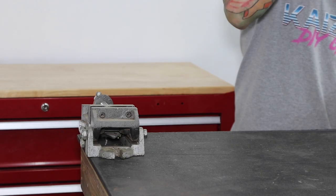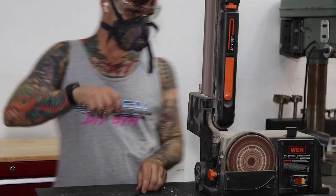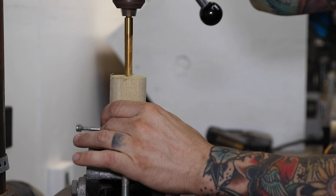Option number three is heavy duty and the most robust out of the three. Instead of using a carriage bolt, we'll be using a three-eighths inch steel rod. You'll need to cut it down to size — I use an angle grinder and a metal cutoff disc. Then I use my belt sander to get rid of any sharp edges. I use an inch and three-quarter dowel for this one, cut it to four and a half inches, and drill a hole in the center.